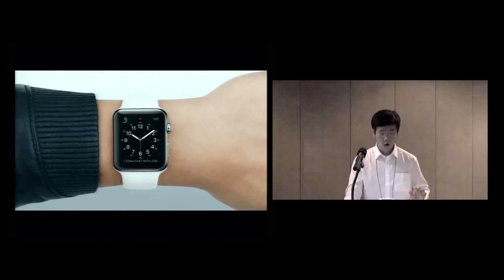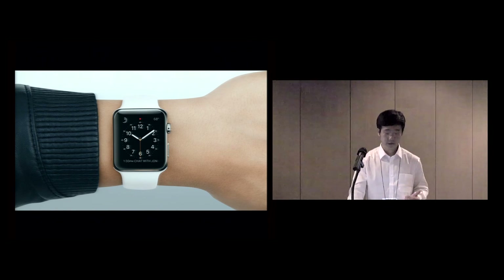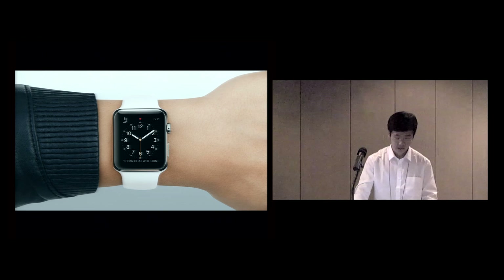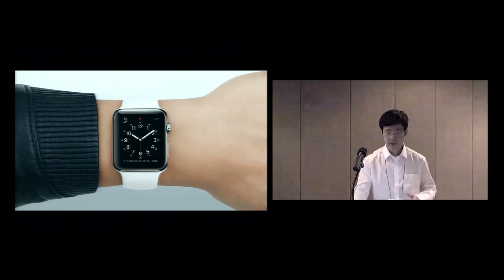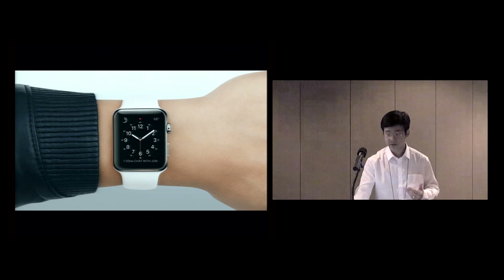Smartwatches are small but powerful computers that have become ubiquitous nowadays, but their small touchscreens limit what we can do with them. Therefore, many previous projects have been developed to increase the input expressivity of a smartwatch and expand the volume of interactivity, which is also called around-device interaction.